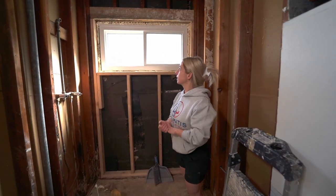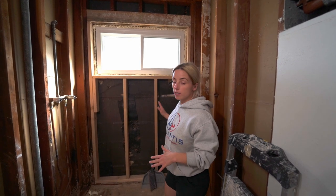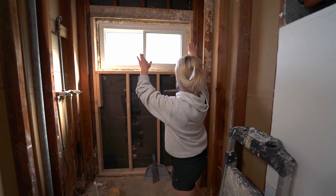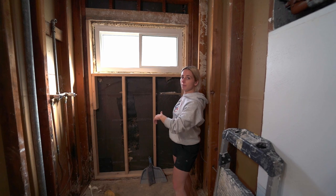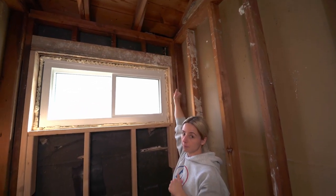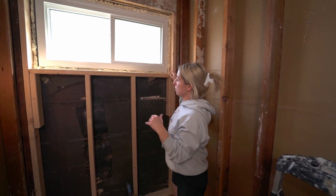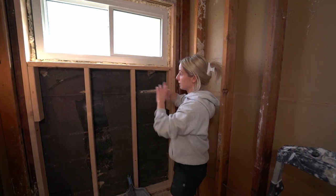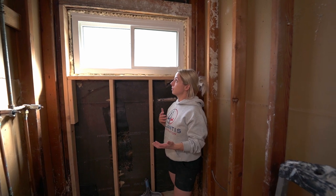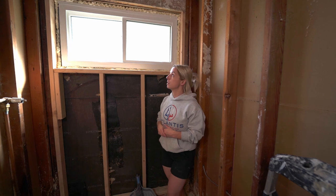We're all done with the framing and we've added spray foam around the window. Quick recap: we had studs with water damage and termite damage, so we removed everything from the header down. We left the king stud — the one that goes to the top plate — and removed the jack stud, the sill, and the cripple studs. We replaced everything entirely, brand new. Our thought process was: we're putting in a new tub and tile assembly, and we want it to last. This is an exterior wall, so it's a little worrisome.